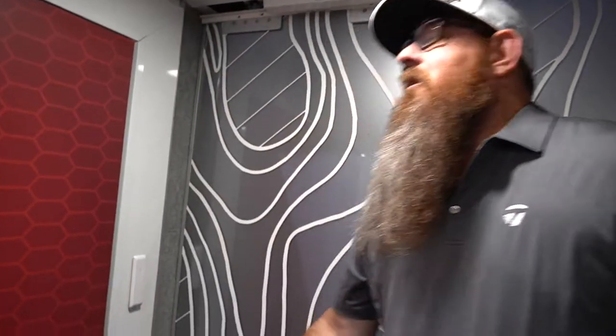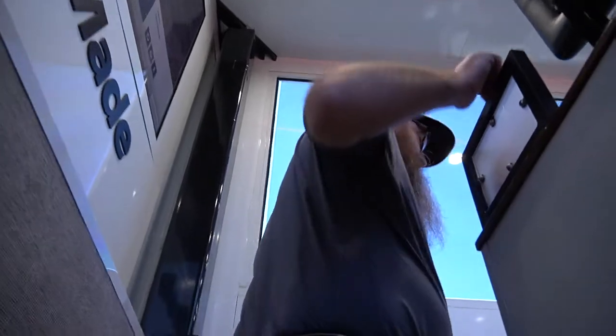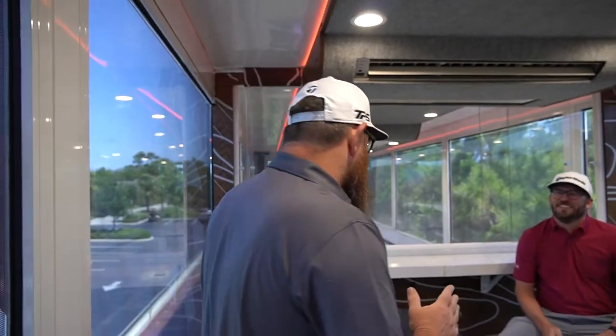Now we're going to take you upstairs where the magic happens. Players love this room — all we have to do is push this button and follow me upstairs. It looks like we already have one of our guys in here catching up on some football. That's what this room is for. It's a little slow right now, so Cory's up here doing some football, getting away from everything while I'm downstairs building golf clubs.